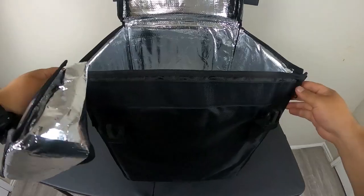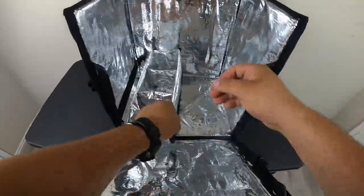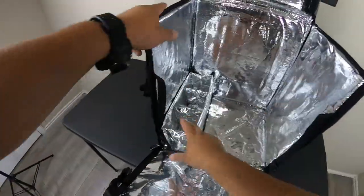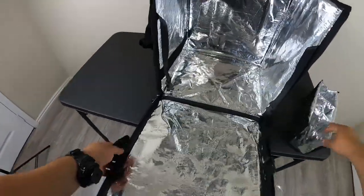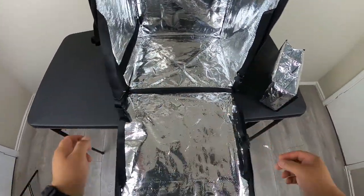Now the cup holder that comes with the backpack holds three drinks and sticks to the adhesive on the side — that's what it comes with. But we're not going to use that with this kit. You guys should have the separate cup holders and dividers, and I'm gonna show you how to set those up.